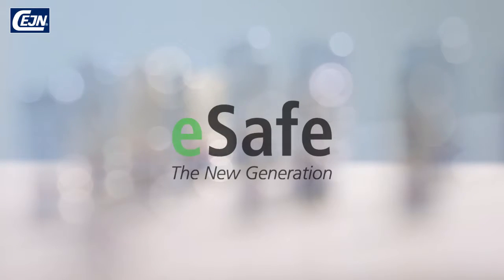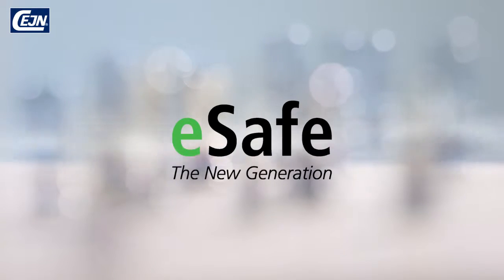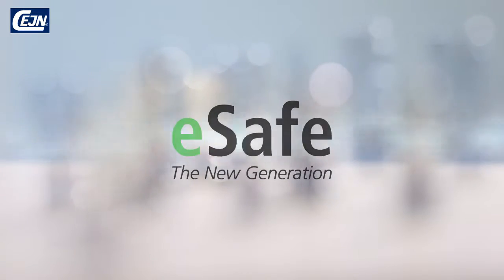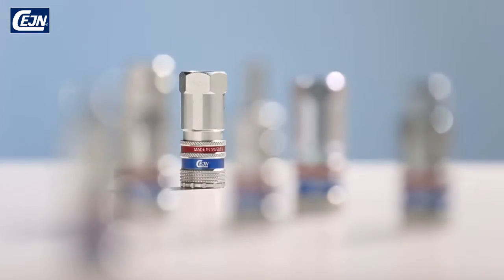E-Safe is the new generation of compressed air coupling from Saine. E-Safe's unique patented design offers all the familiar benefits of our standard couplings, but now combines safety with performance.